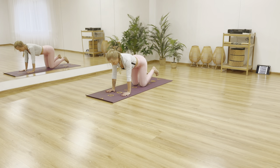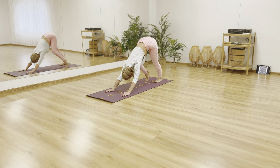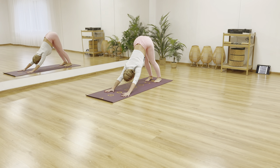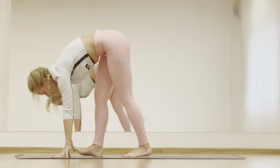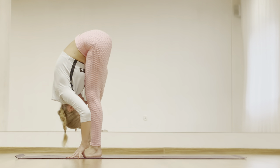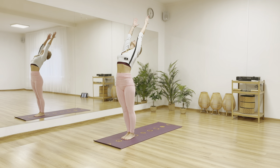Now from tabletop position come to downward facing dog. Walk out a little bit if you want. Step forward to the front of your mat, inhale lengthening your spine and exhale forward fold. Inhale roll all the way up to standing, arms up. Inhale, exhale hands to heart.